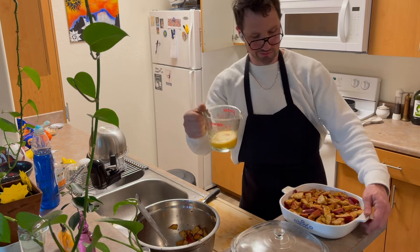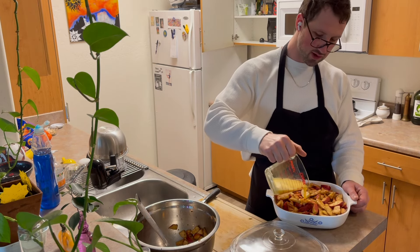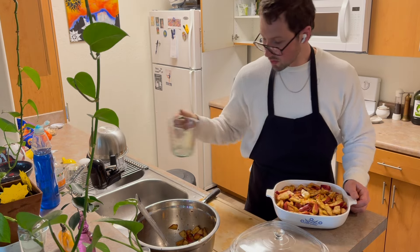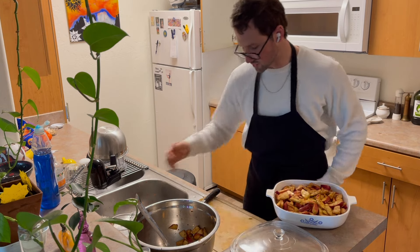Let me take this slurry and pour it in there on top of the apples.